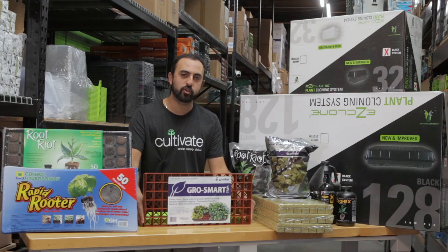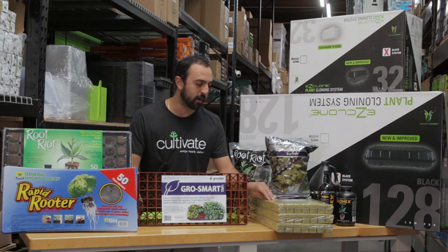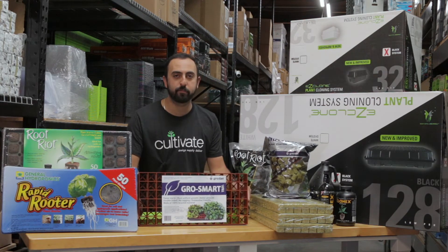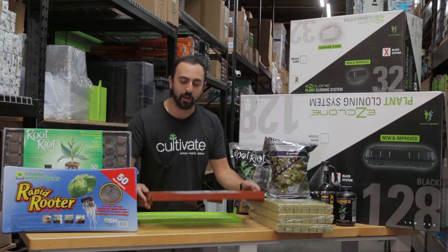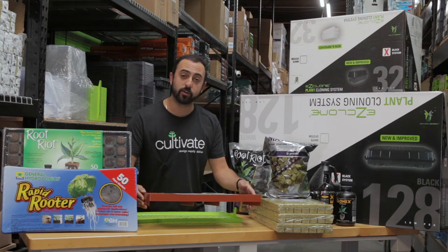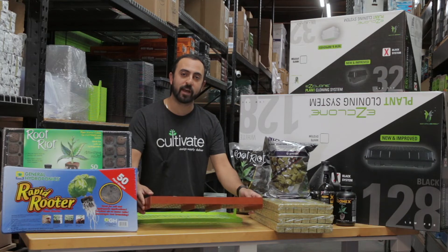Grodan terra cotta trays are a must if you're using Grodan products. The one-and-a-half inch as well as the macro plugs fit perfectly into these slots. You put this right into your tray so your plants aren't just sitting in water soaking it up — it gives the roots a chance to actually grow downwards and not stay stagnant.